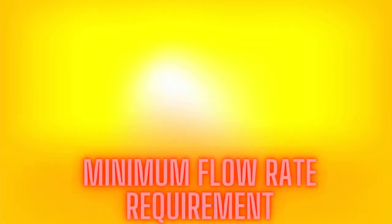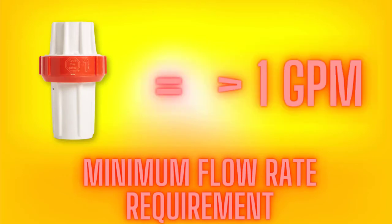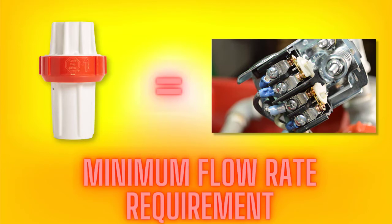Now there is a minimum flow rate requirement with our valves. For the CSV 125 that we are using in this video, that minimum requirement is one gallon per minute. So if I take my demand and lower that down to less than one gallon per minute, the pump's going to behave as if the valve's not there. This minimum flow rate requirement is built into our valves to make sure you are demanding enough water to keep a constantly running pump cool.